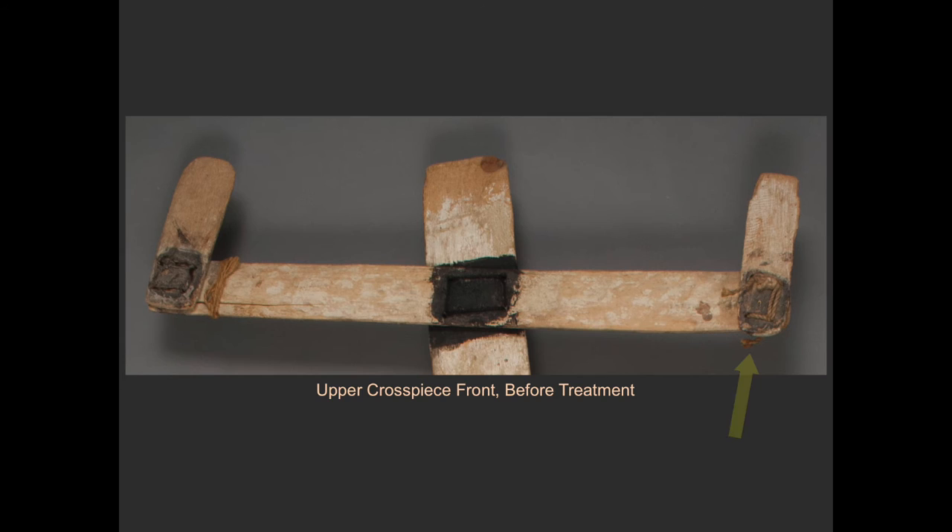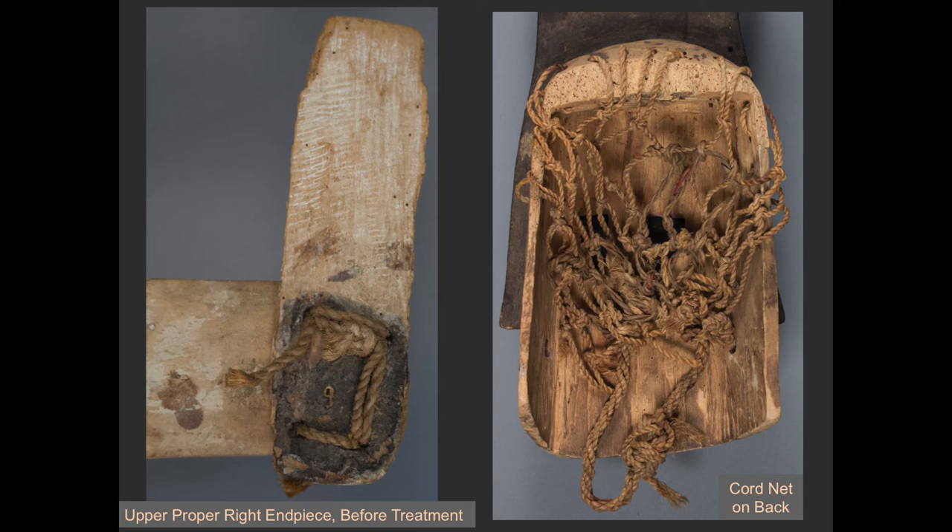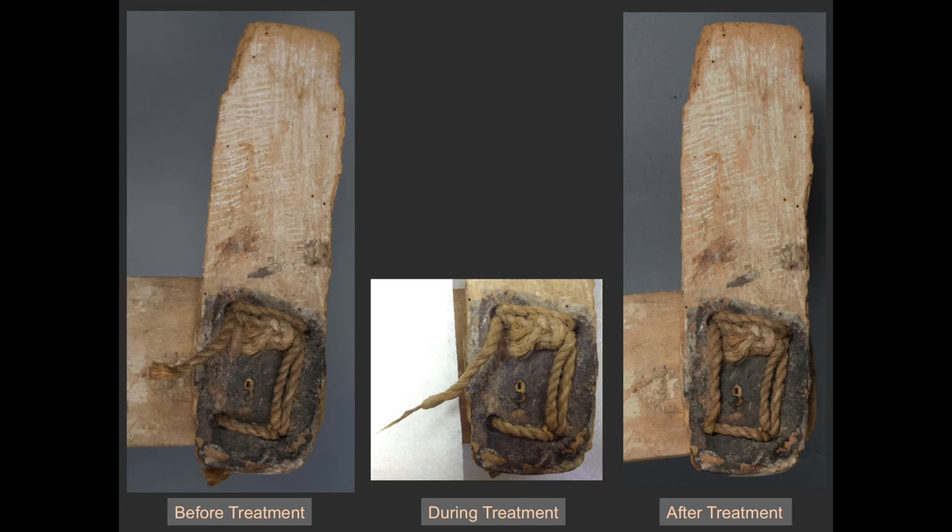Additional condition issues were located on the upper cross piece. Unlike the other end pieces lashed with furry hide strips, the one on the upper proper left side is held with a plant fiber cord. Similarly, on the other side of the cross piece, the wood is split and held with a different type of plant fiber cord. Samples were taken of all of the plant fiber cords on the mask and were viewed using a transmitted light microscope. The cord lashing on the end piece is two-ply, and it appears similar to the two-ply cord net on the back of the mask. The cord repair may have occurred in the native context, as these objects were used and repaired as needed, or it may have been the work of a later restorer who used a piece of cord taken from the back netting. Even though this cord is broken, it continues to function, holding the wooden pieces stable. For this reason, and because the cord appears similar to other material on the mask, it was left in place.